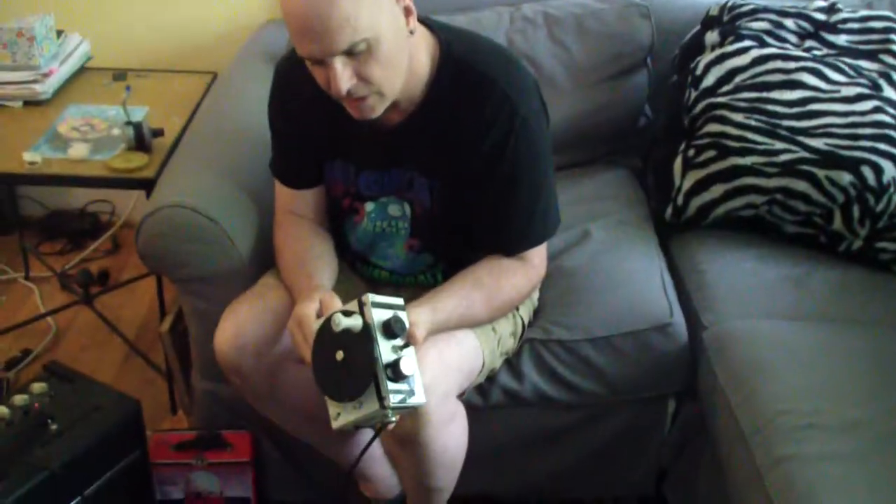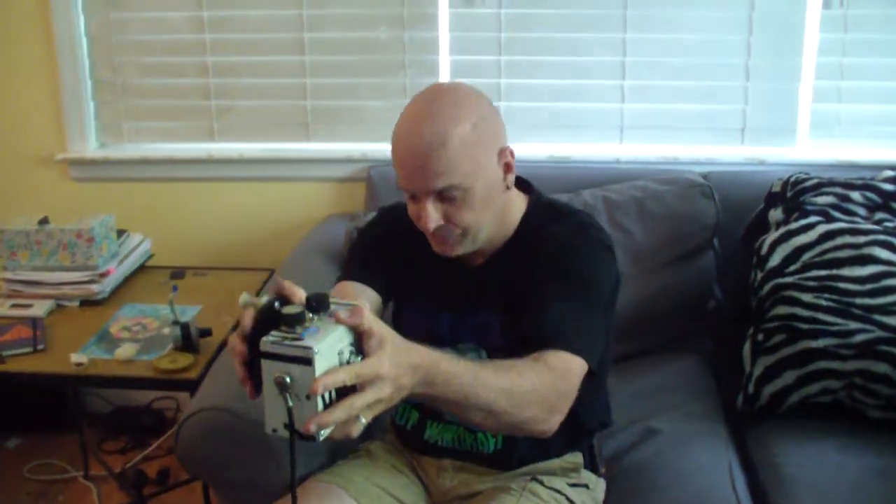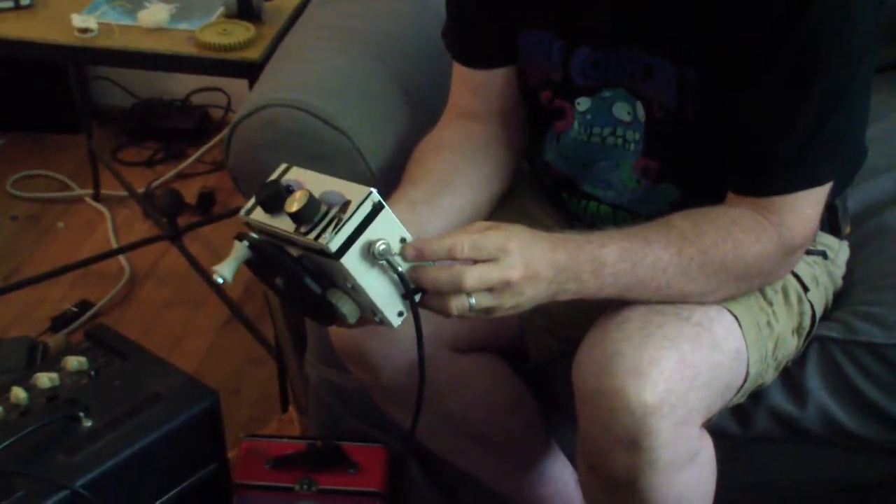Okay, this is Jeff again, and I'm talking about a device that I recently created that I call the grinder box, or on some days I call it the weirding module. This was loosely inspired by seeing the videos created by the band Author and Punisher, because he makes these very elaborate heavy devices that he uses to control synths.